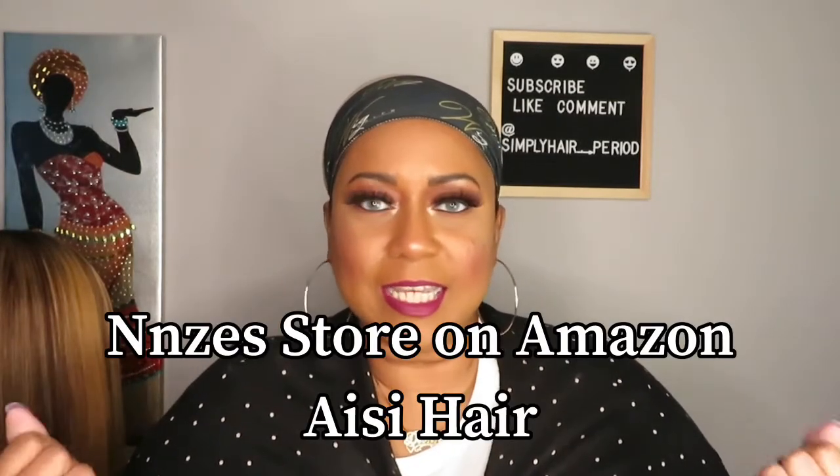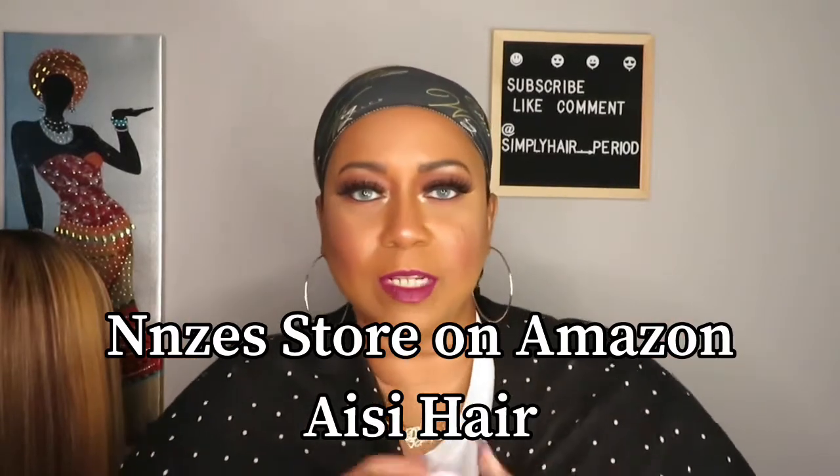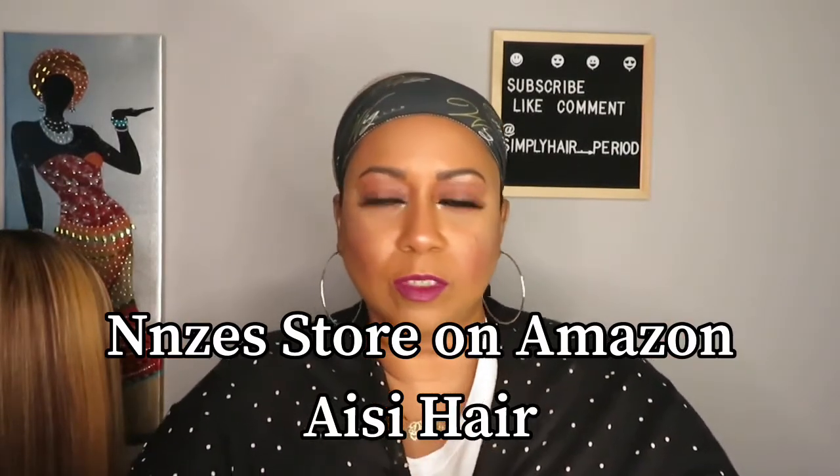Hey everybody, welcome back to my channel Simply Hair Period. I am Dion. Today I'm going to be reviewing another wig. This one is from NZS — you know I always butcher the names of the vendors and sellers, and I do apologize for that, but I do tag them properly to give them their proper credit. So I want to say thank you to the vendor.